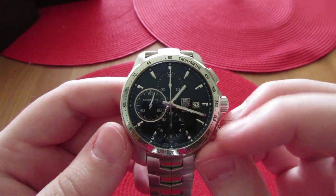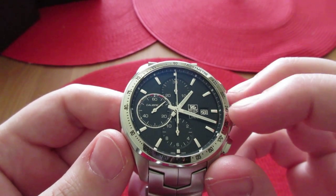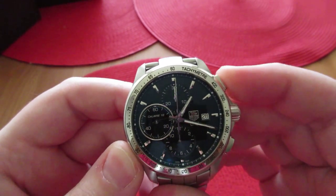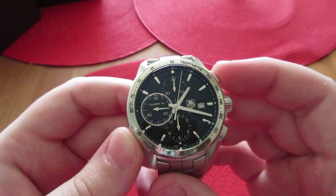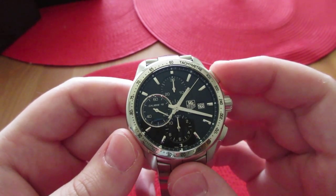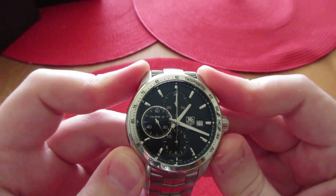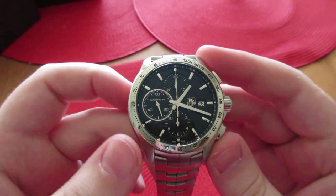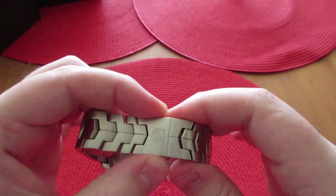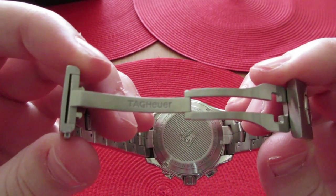It says Tag Heuer and at the bottom it says Swiss made. Underneath the Tag symbol you can see 'Link' printed right there. It is a chronograph, and this thing is keeping really good time. All I had to do was use the micro adjuster — I didn't even have to adjust any of the pins. The clasp is a skeleton clasp, just a push button, signed Tag Heuer right there.